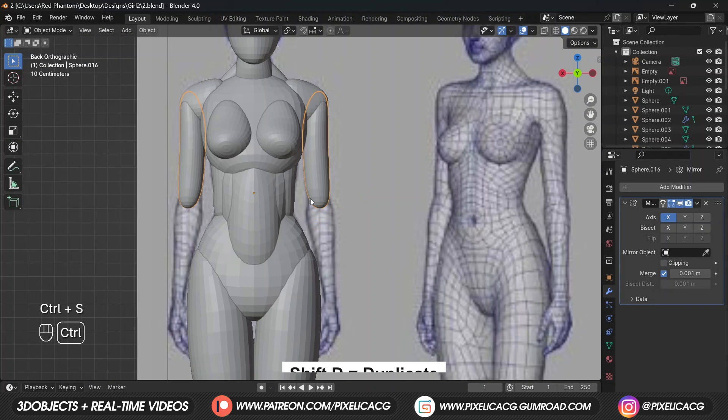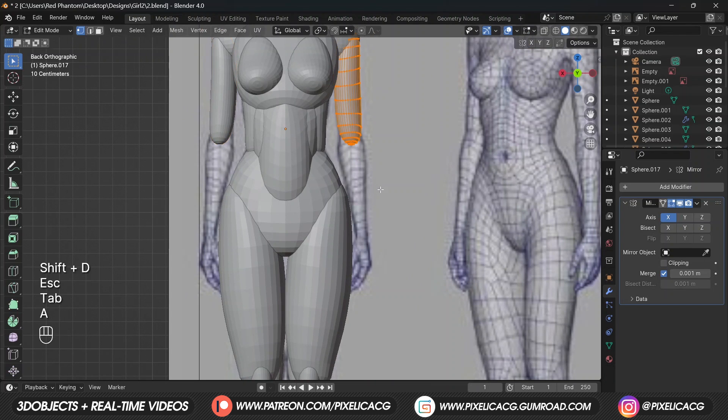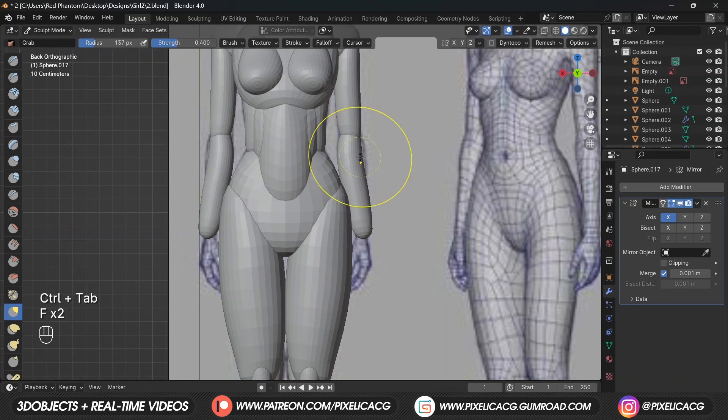Add a mirror modifier, then Shift+D to duplicate the arm and bring it down to the forearm. Using a grab brush, form it based on the reference - really easy.